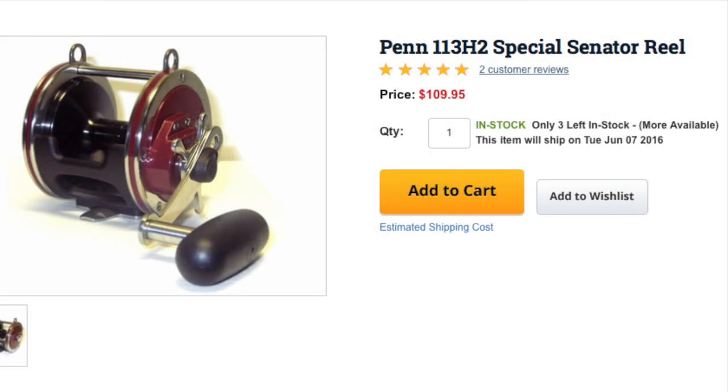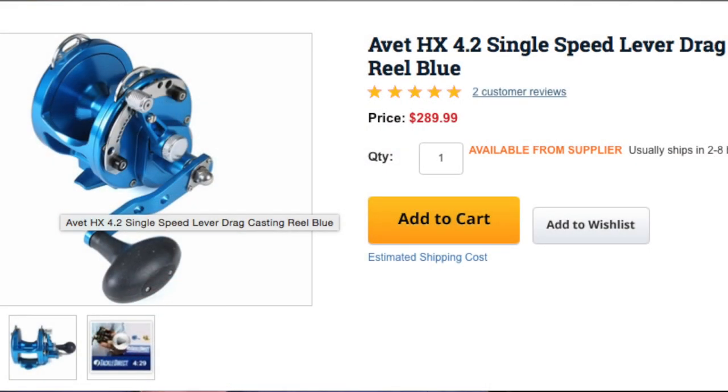Now that I've given you rod options for both spinning and conventional, let's talk about reels. You want a 4.0 sized reel — keep in mind this is all personal preference, I'm just giving you some options. A Penn 4.0 Spender retails for around $109. That's your base model to start on the pier — it's got about two bearings and it's not very fast. But if you've got a bit more money to spend, I recommend the Avid HX at $290. You get more drag, it's a lot smoother, it's a higher gear ratio reel, and it just looks more badass. Those are your two conventional reel options.